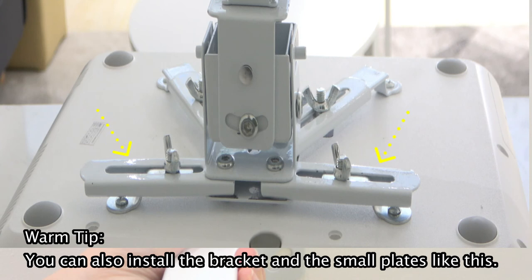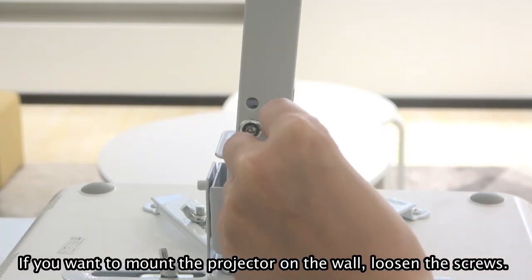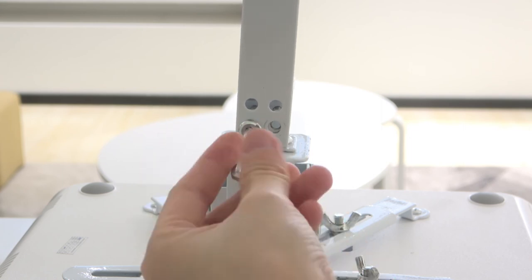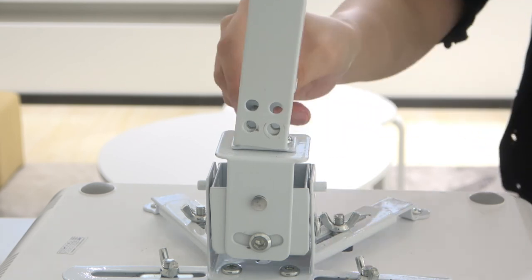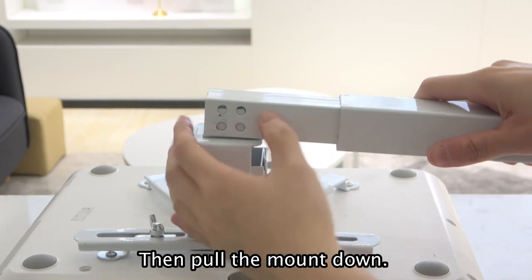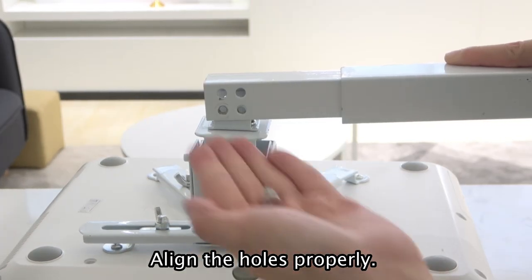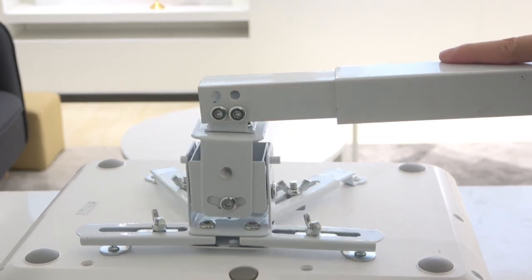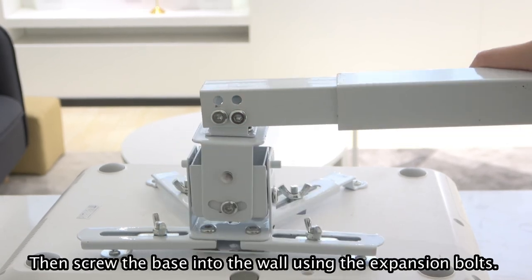One tip: you can also install the bracket in a small place like this. If you want to mount the projector on the wall, loosen the screws, then pull the mount down. Align the holes properly. Use the M5 screws to tighten them. Then screw the base into the wall using the expansion boards.